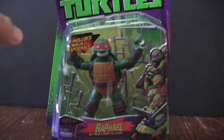Here we have the new Raphael from Nickelodeon's Teenage Mutant Ninja Turtles TV series. I'm not going to go too much into the character because any old-school fan should know who this is, and new fans will be introduced as the show goes on — I suggest watching the show to see if you like it. He is the more hot-headed and aggressive member of the four turtle brothers, hence why he's red and has that snarl on his face.